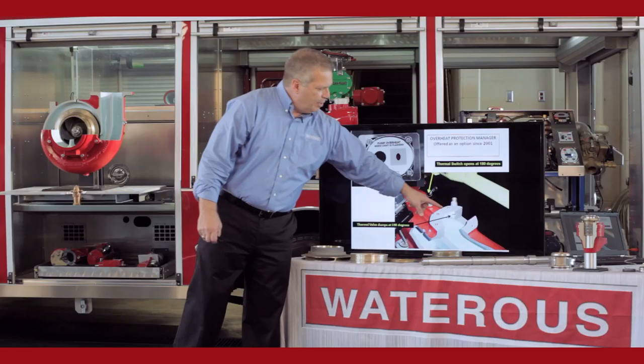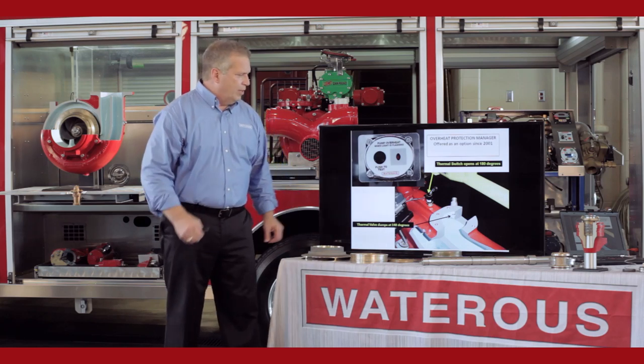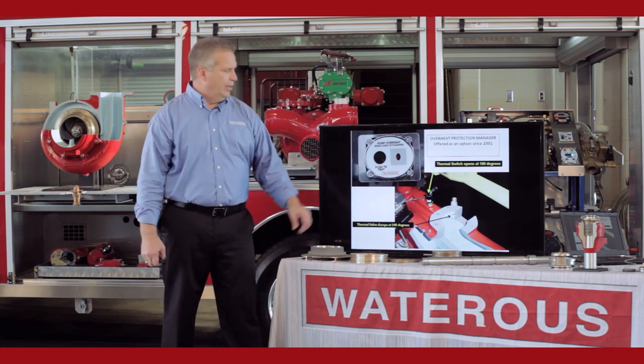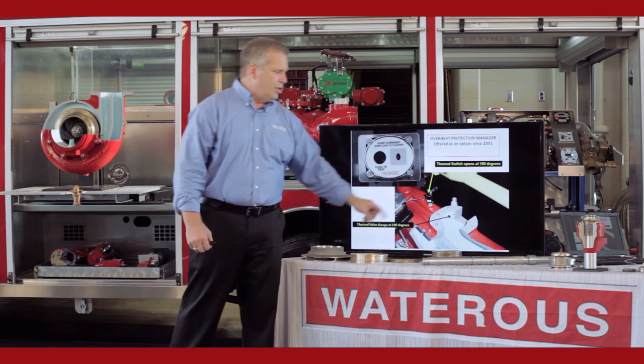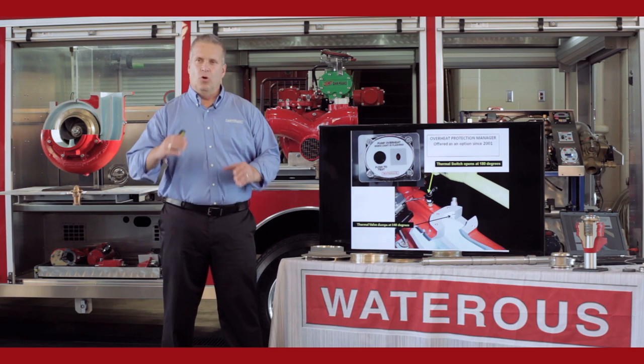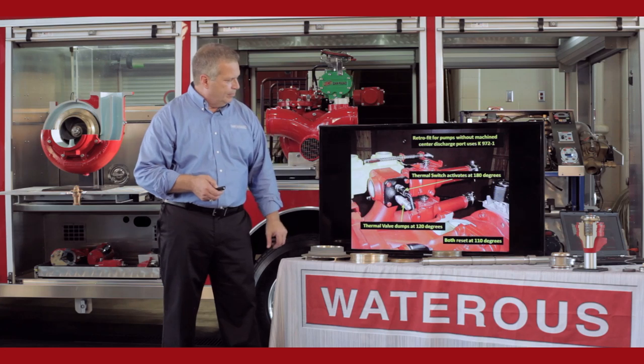Some of the Waters Company offers is an overheat protection manager. You have two parts to the system: a dump valve coming off the center discharge of the midship style pump — or plumbed into a different port on an end suction or different type of pump — that dumps at 140 degrees and resets at 130. You have another part of the system with a sensor that goes off at 180 degrees, turning on a flashing light on your pump panel — an audible alarm is also available. The system is there to warn you that something is going on with the pump so you can flow water to cool it. It can be retrofitted to older pumps by adding a flange out to a discharge fitting to sense that temperature rise.